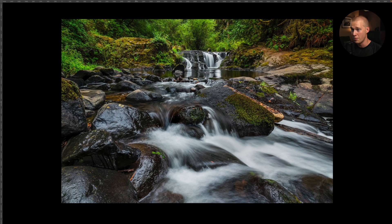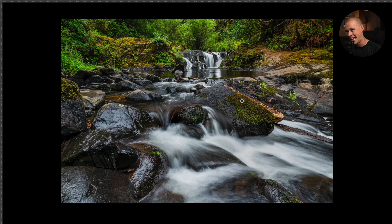It's also focus-stacked. I shot it at 16mm so these elements were super close, so I did a simple three-image focus stack — I focused down here in one frame, in the mid-ground in another, then in the background, and blended it in Photoshop. It's a super easy process and takes no time. The extra two minutes on location is insignificant, and it just adds so much sharpness, especially in this case when I'm printing it — you'll really be able to see the difference.